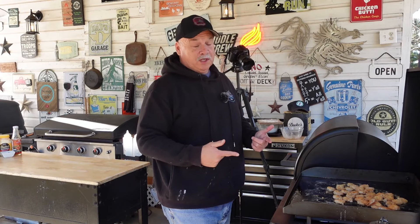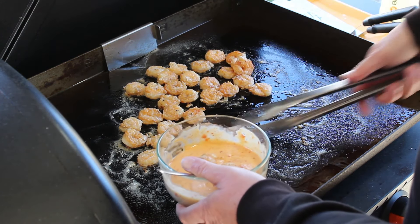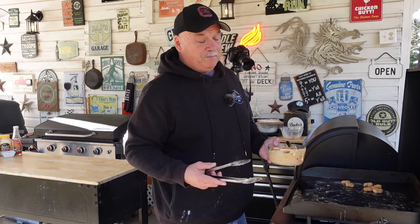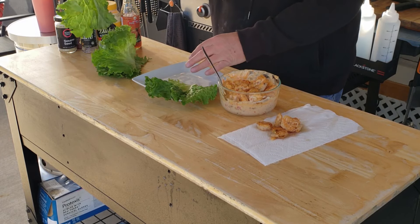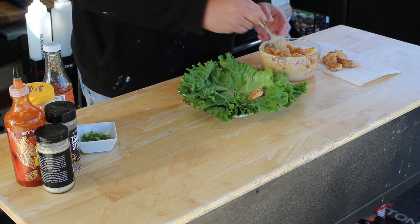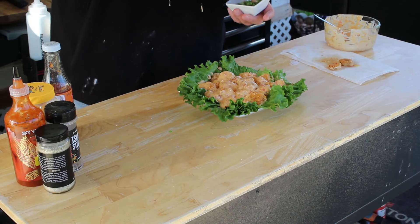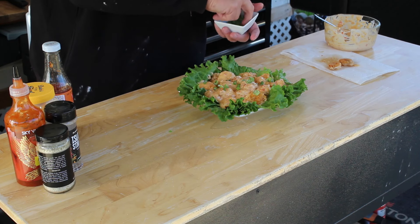This shrimp is done and it's looking really good. So we're going to go straight into the bang bang sauce with it. Come in here and just start throwing the shrimp in there. Now go ahead and get your plate, put down some of that fancy lettuce — don't get iceberg, get some pretty lettuce. Once that lettuce is down, start putting some of that shrimp on there. That shrimp on that bed of lettuce is just going to look amazing. Once you get all that shrimp on the plate, come in with some chopped green onions and just sprinkle them around the top. Spread it around — pretty food does taste better.